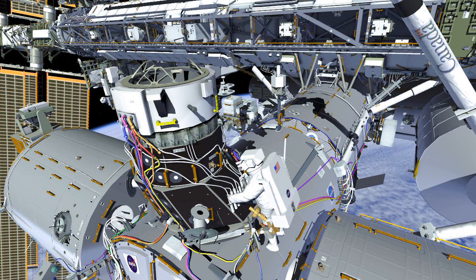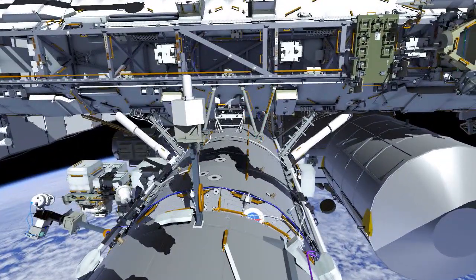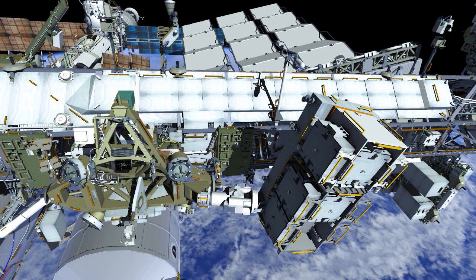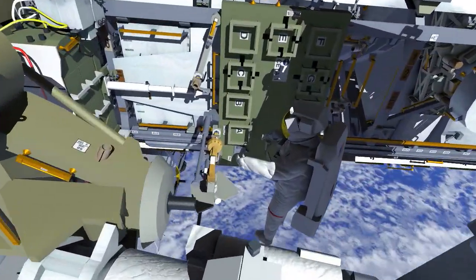EV2, meanwhile, will pick up his foot restraint and return it to the starboard seat-a-cart. He'll then move over to the port seat-a-cart and install a wire tie between the foot restraint and the ingress aid for a future EVA.